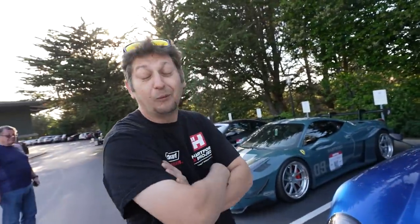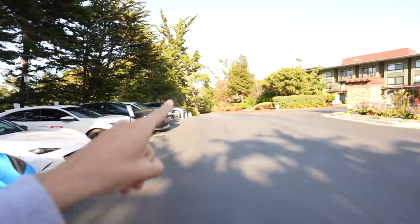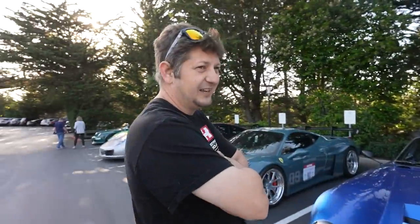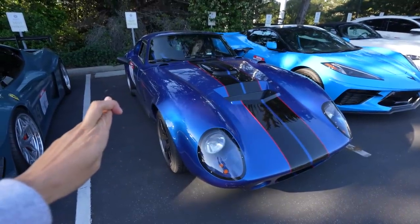We might have broken the Daytona. We're gonna find out right now by starting it and seeing if she fires. Either way, it's got something wrong with it. Something's going on right now. So assuming she fires, we're gonna take her to an auto parts store and have them test the alternator, the starter, the battery, all that. And if she doesn't, if there's a hill, we're gonna push her down and start it manually.